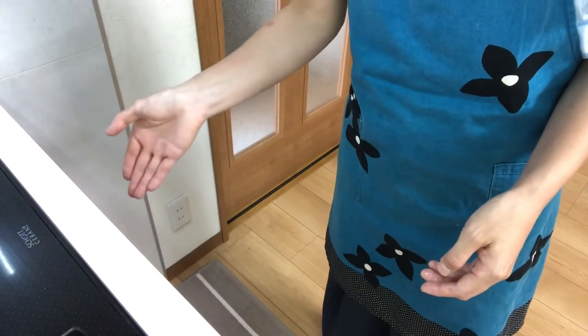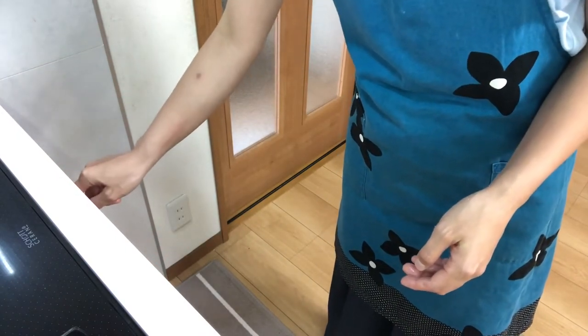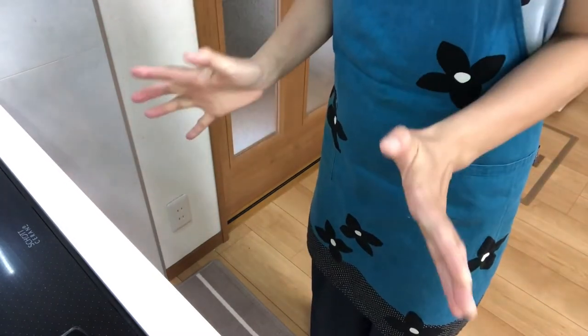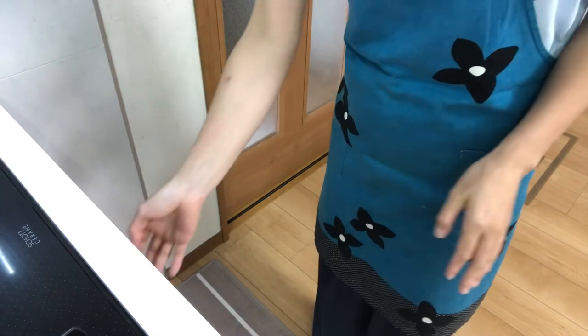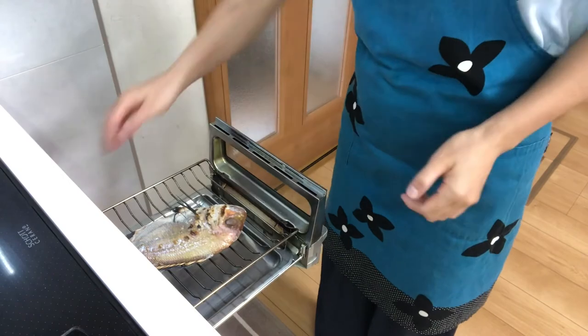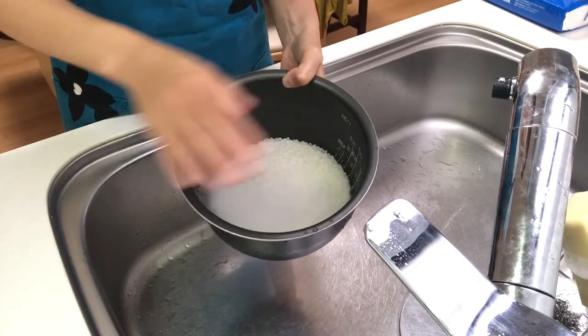Heat it until it gets slightly burned. Well, 5 minutes have passed — how is it? Okay, turn off the heat. Now drain the water from the rice.